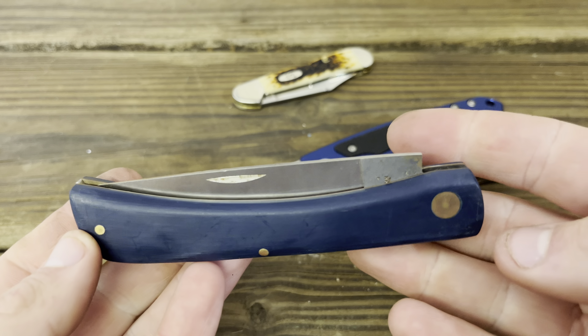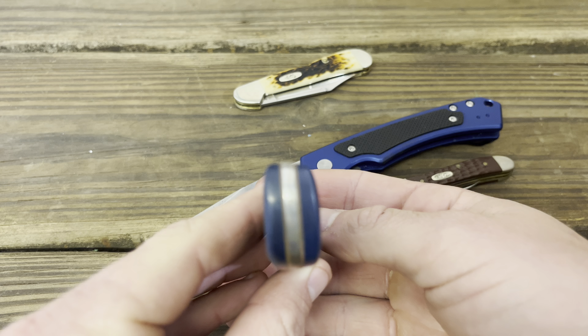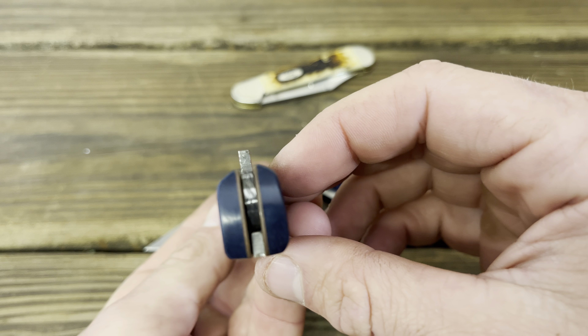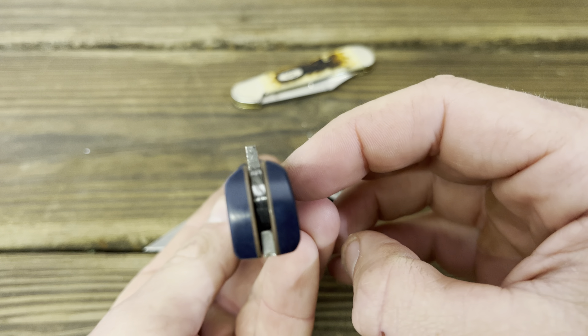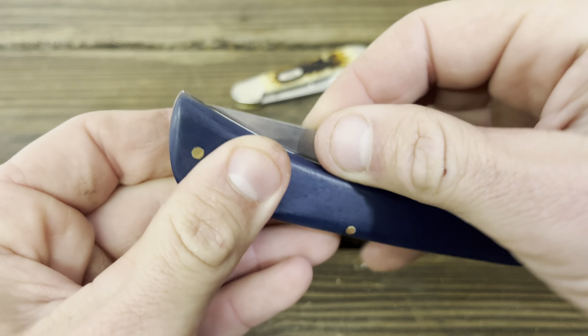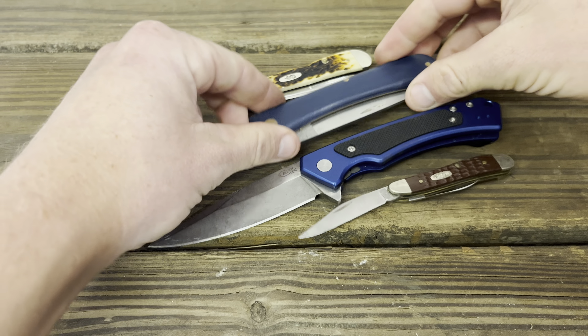For example, this Sod Buster — when I bought this it was like a $25–$30 knife. Look at the shaping on that — awful execution. I've tried to re-center the blade, you can hear it scrape. This isn't meant to be a pretty knife, it's meant to be a working knife, but still.